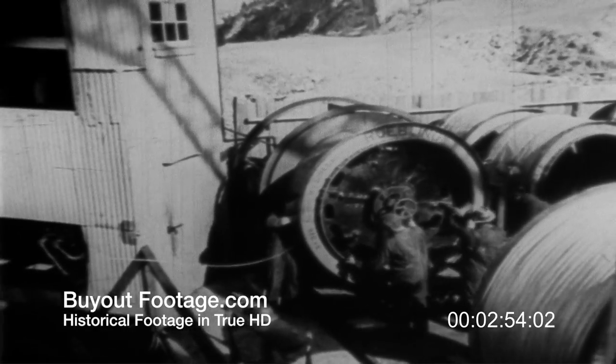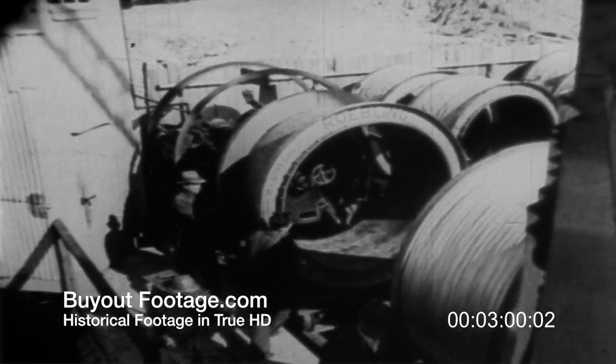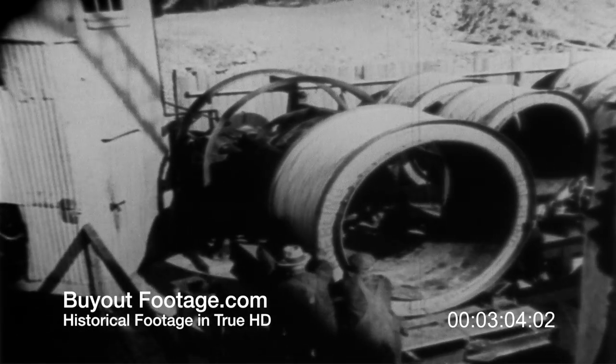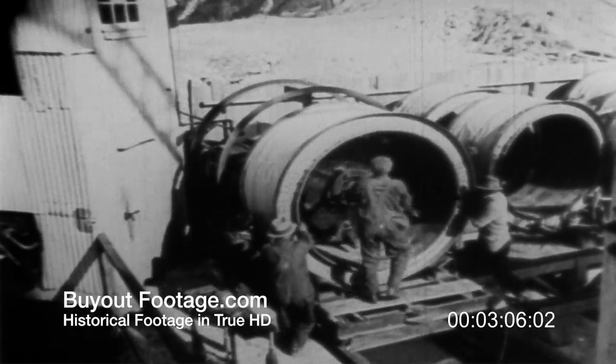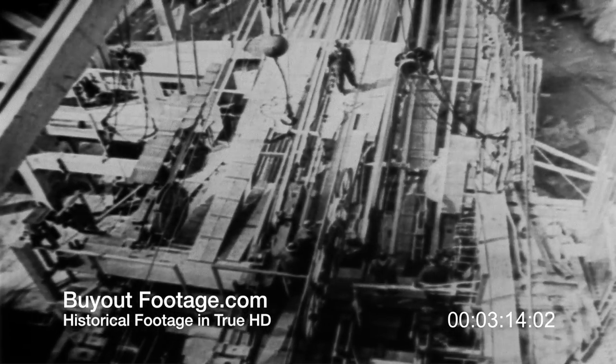When the wire from one reel is exhausted, the spinning carriage must stop long enough to replace the reel with a fresh one. The splice is identical with that made in the reeling plant. To control and guide the many spinning operations, a system of telephone and push-button lights connects many points along the line with the dispatcher's office in the middle of the bridge.